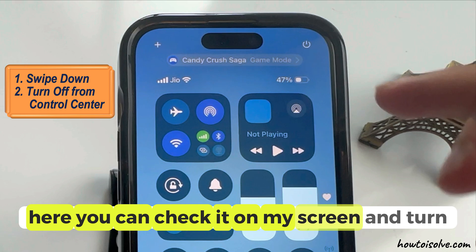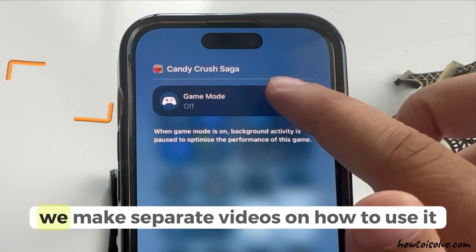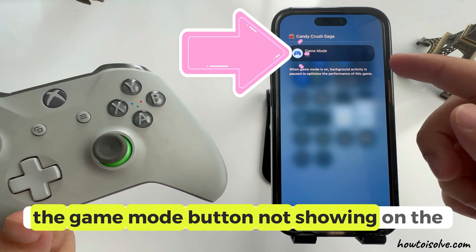Here, you can check it on my screen and turn it off from the control center if you wish. We make separate videos on how to use it and what to do if it is not working, like the game mode button not showing on the control center.